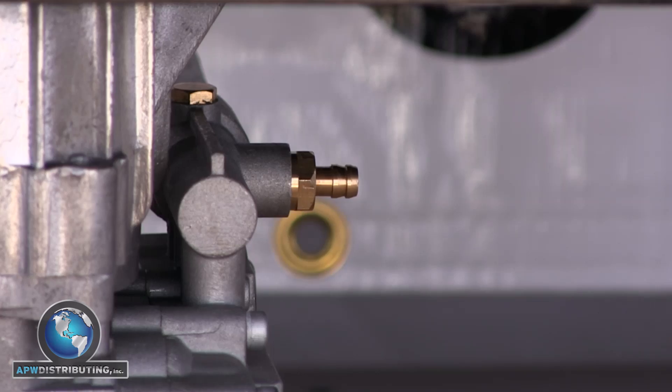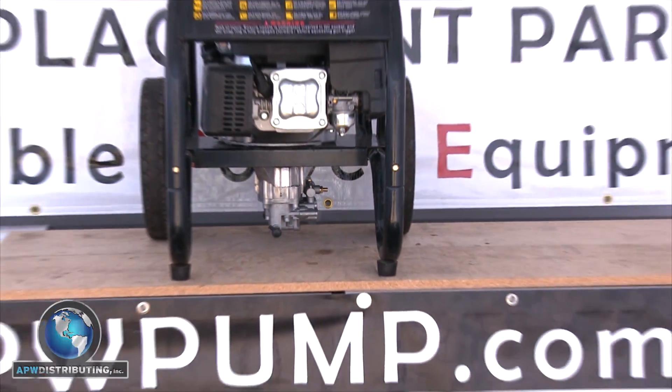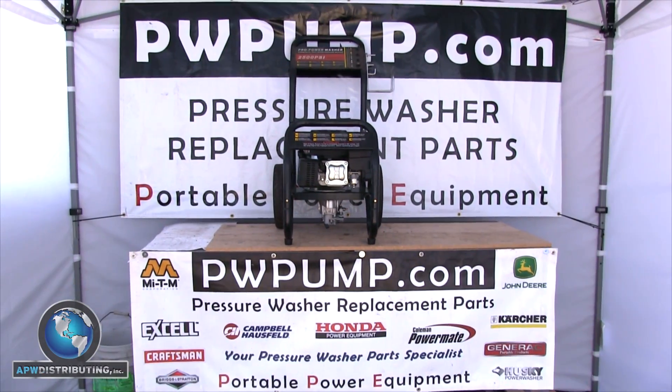You're all set. Congratulations on installing a brand new chemical injector to your PW style pressure washer pump. Now get out there and enjoy some clean times.